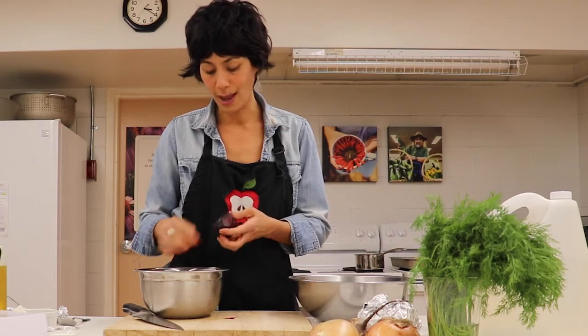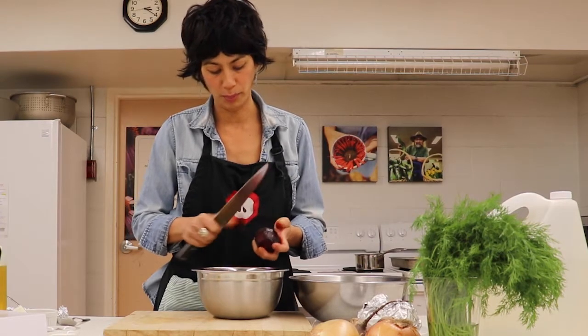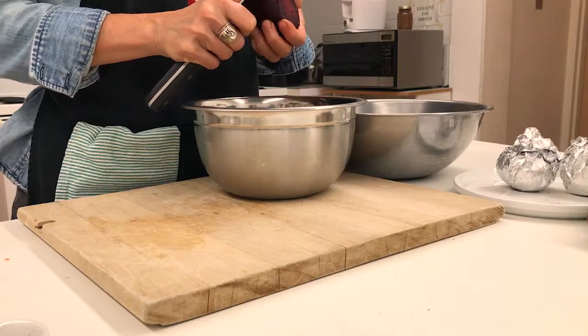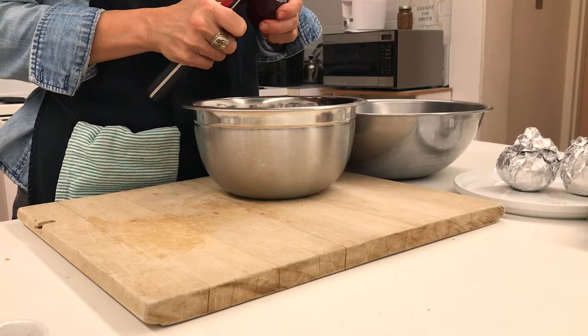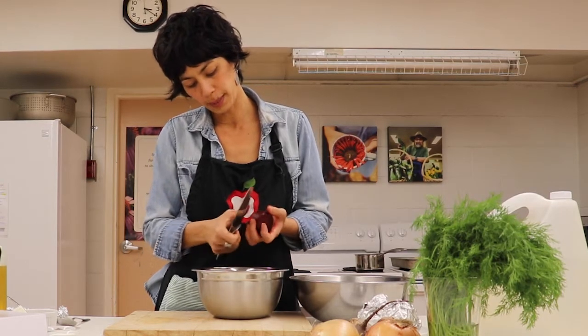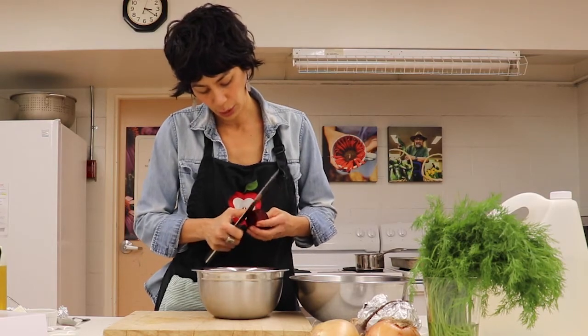Sometimes things don't go according to plan, so I'm going to use my big knife and just peel it. If you just get under the edge it should pull away nicely, so that you're not cutting too much of the actual beet away.